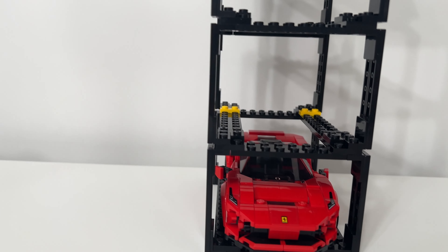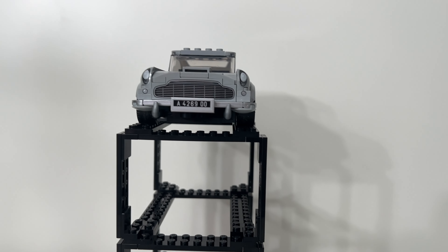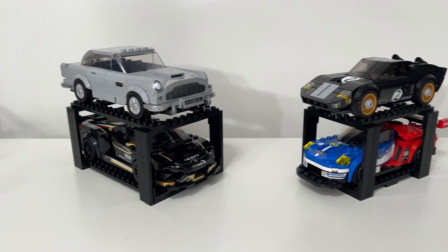Real quick — a problem I didn't encounter until just now: if the wheelbase is too short to reach both sides of the platform, it's a really quick, easy fix with a 1x2 plate that you can place right there. Boom, even tires.